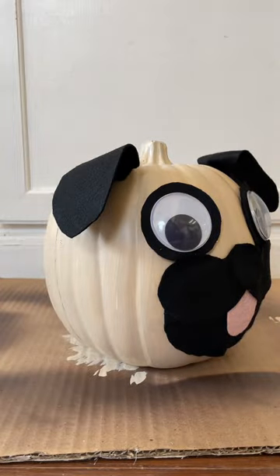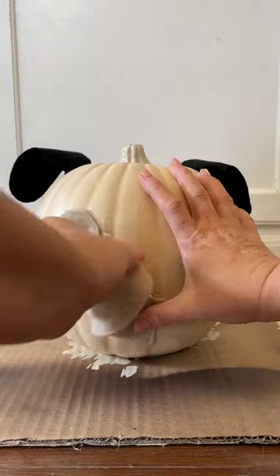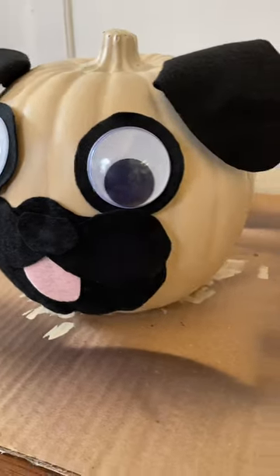Finally, you're going to glue all of these pieces right onto your pugkin. You'll want to make sure the eyes are separated a bit so it looks like a pug's face.